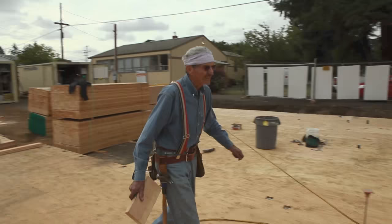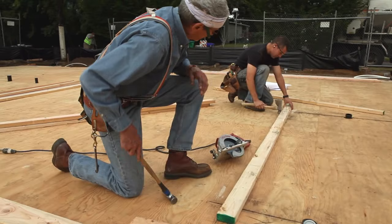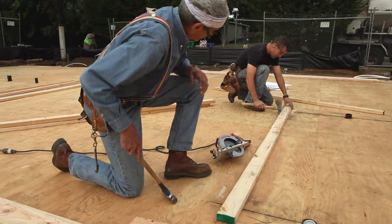For the interior walls, we keep the same idea. This is another through wall, parallel with that outside through wall.